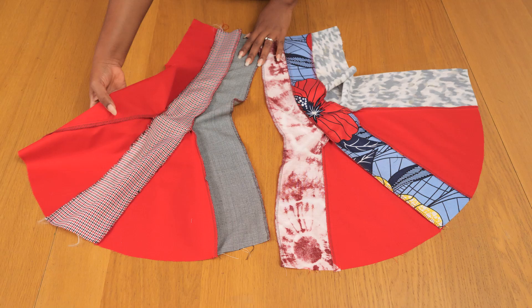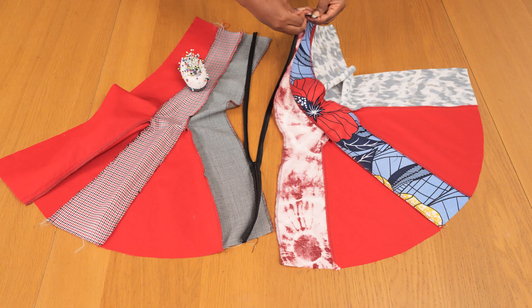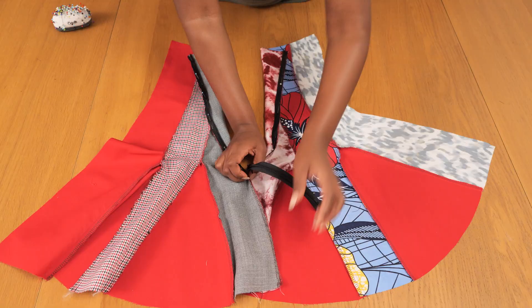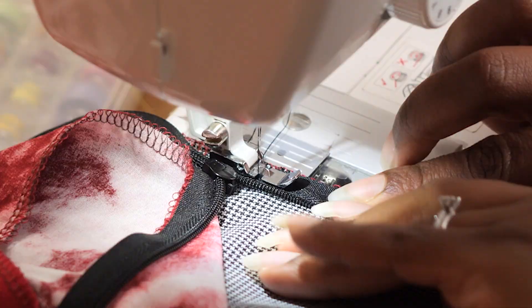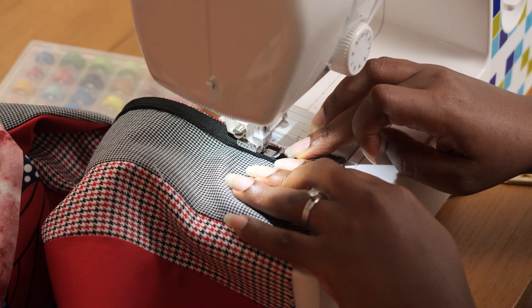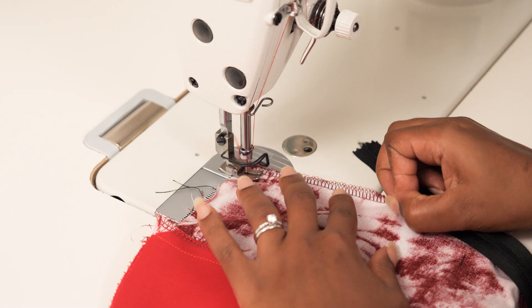For the back I do the same, leaving the center back edge open for the zip. I overlock the center back edge before adding the zip so I don't have to deal with it later. I'm using a black invisible zip, pin it onto the open center back edge, and take it to the domestic machine with an invisible zip foot. I stitch slowly, unrolling the zip as I go — down one side, then up the other to the neckline. Once done, I stitch the bottom of the center back edge closed to complete the zip.